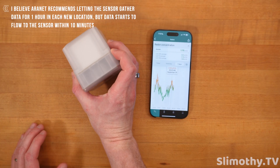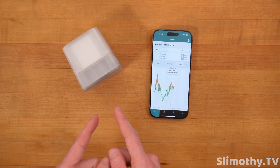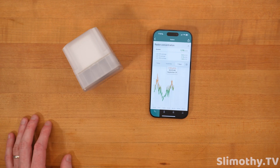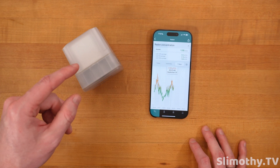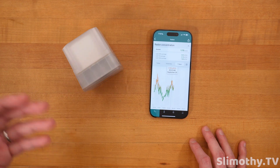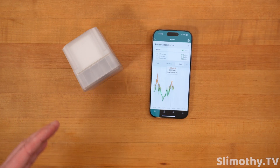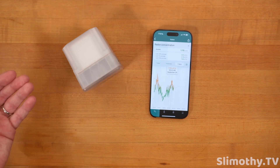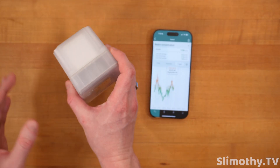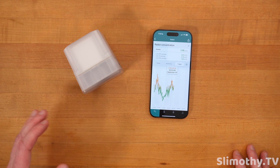Out of the box, 10 minutes and it's up and running. That's crazy valuable because you can move this around different parts of your house and figure out where radon is highest. My other house has a radon mitigation system installed, and having something like this keeps it in check and makes sure the mitigation system is actually working. I highly recommend picking up one of these — this is something I would gift to family members just to get their levels and figure out if they need to do anything.